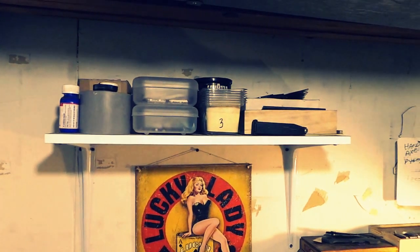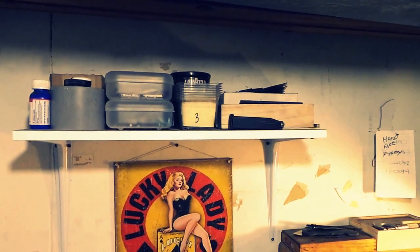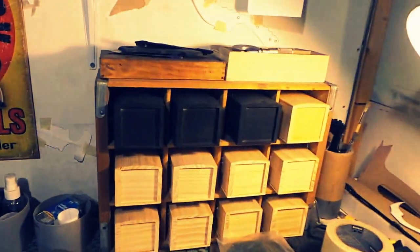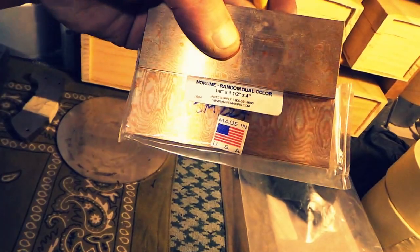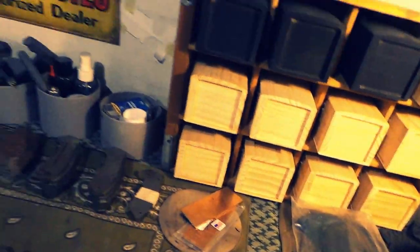There's a shelf up there with chemicals for finishes, and I keep some of the fancier carbon fiber, damascus, and materials back in there. In these drawers there's fossil coral, some mokume, raindrop mokume, and some dual color — I like the dual color better than the tri color. I just think it looks better.